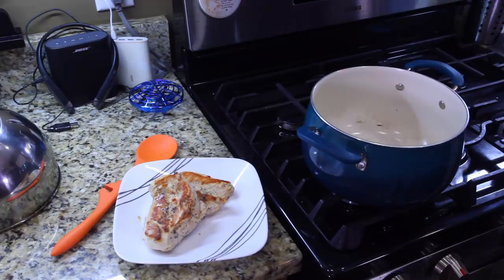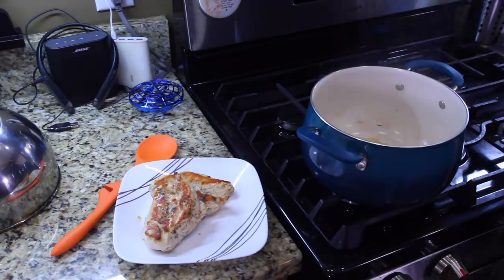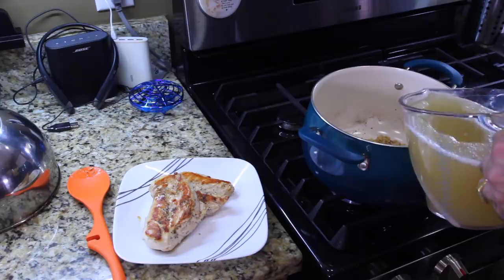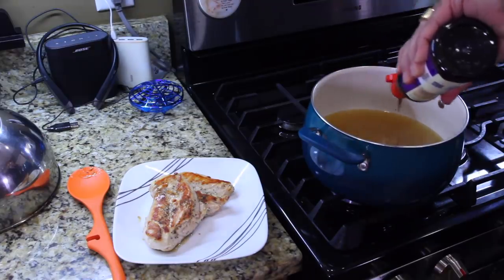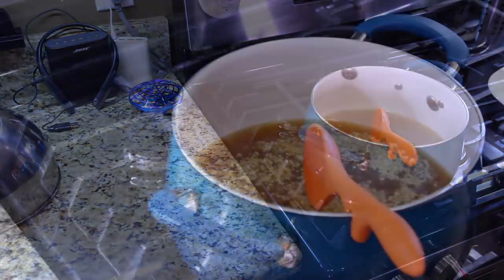Take the ginger and drop that in, then take the garlic and drop that in. Mix this around for about a minute. Go ahead and pour in your chicken stock. Add a little bit of hoisin sauce — it's mainly for color and a little bit of sweetness. If you notice, we didn't put in the red rooster sauce yet. That's gonna be done at the table as people like heat.